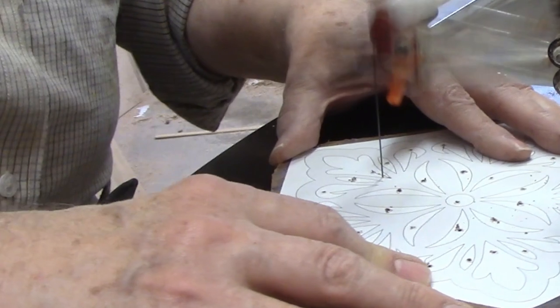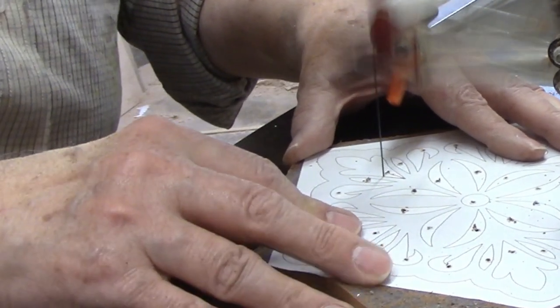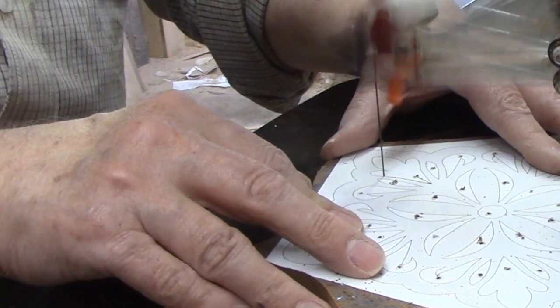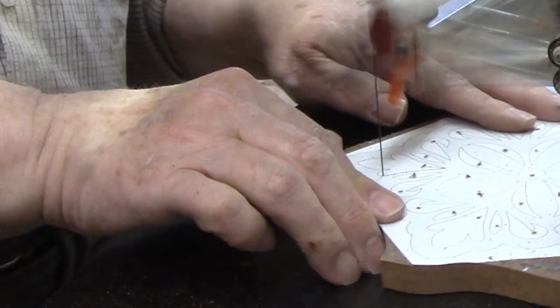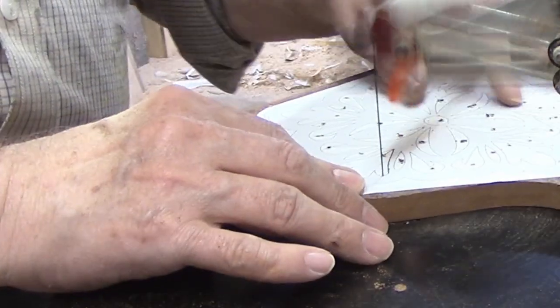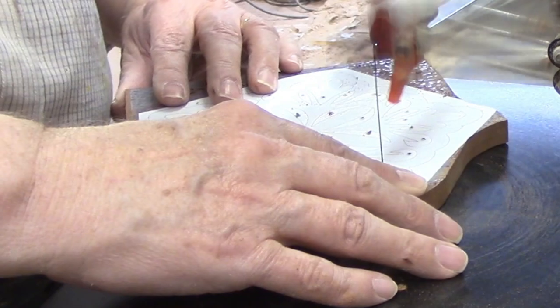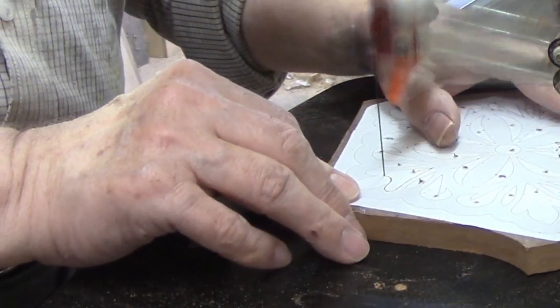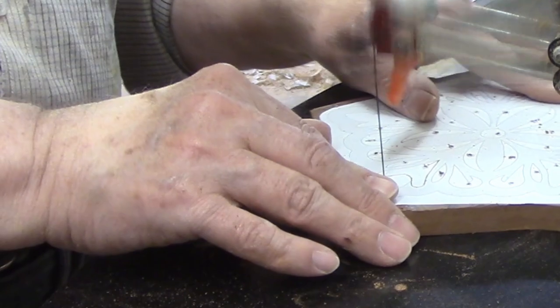There's a circle in the middle, then a design that repeats itself five times to fill in each side. I decided to start cutting with one of the large shapes in the middle of each design. From the pilot hole, I cut to one of the lines, then backed the blade back to the pilot hole.